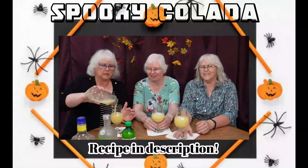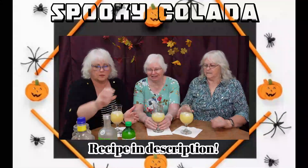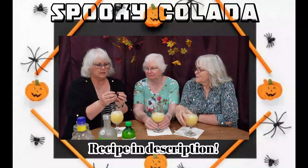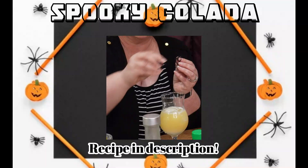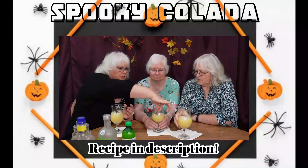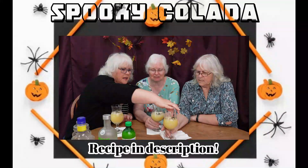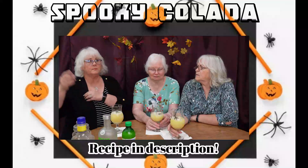This is more to make it spooky — I've got these cute little spider rings. You just put one in there and let it float. It doesn't look cute? I hope somebody doesn't swallow it by accident. You can put it on the straw instead.